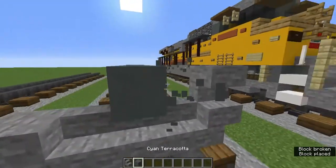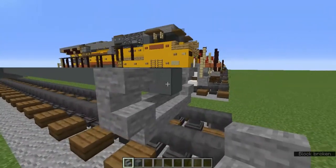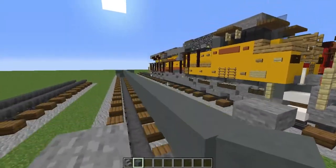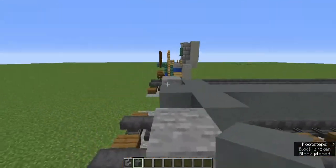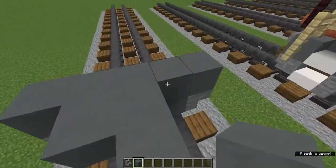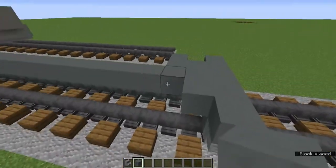Above these stone stairs on the sides we're going to add more upside-down ones facing toward the front. Make sure it's only the middle block, then add blocks behind and one in the middle as well. Do that on the other side. It's like a T-shape, then add two on the top like that.